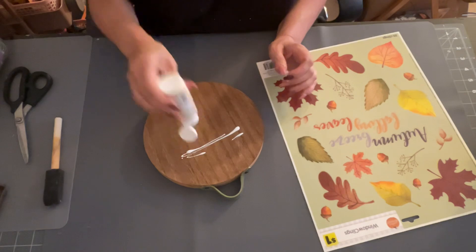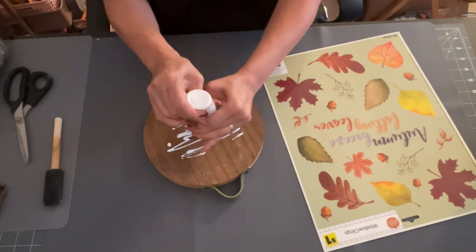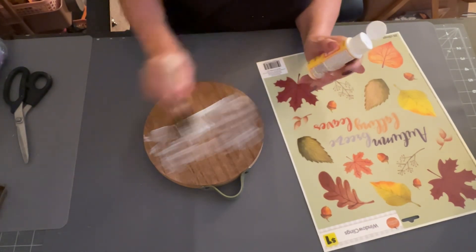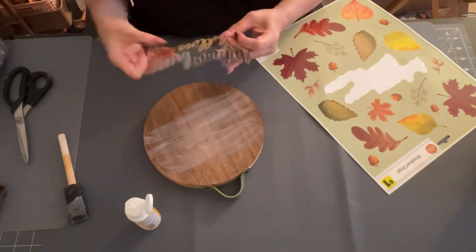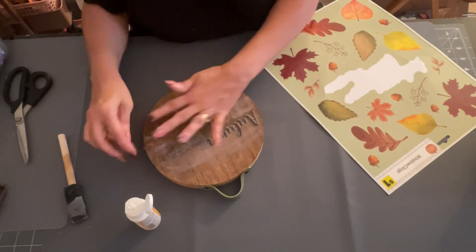I love these wood rounds from Target — they are so thick and well made. Next I'm going to take some Mod Podge and spread that out with my little sponge brush. Then I'm going to take that saying that reads 'Autumn Breeze Falling Leaves' off of the window cling and put that in the center.